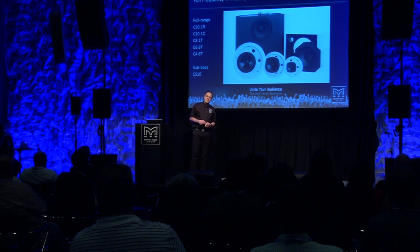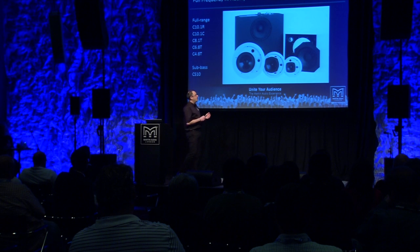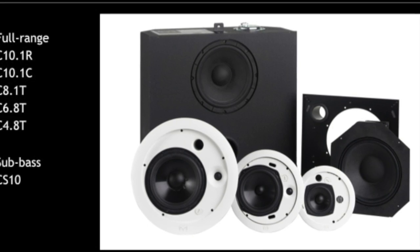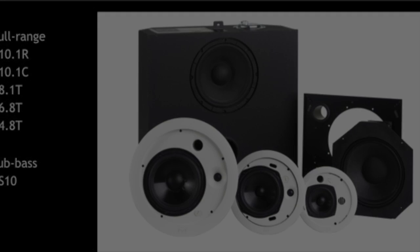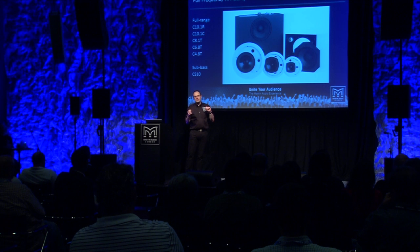They're particularly easy to use and install. There are three models which have an integrated back can, based on a 4-inch, 6-inch, and an 8-inch drive unit. They have integrated back cans and easy connection. Hole in the ceiling, in they go — four or five screws clamps them down and you're good to go.